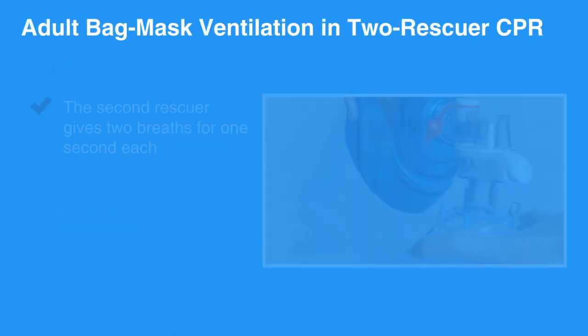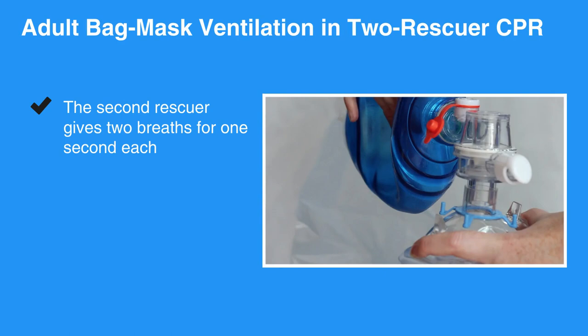Finally, the second rescuer gives two breaths for one second each. Practice using the bag valve mask — it is essential to forming a tight seal and delivering effective breaths.